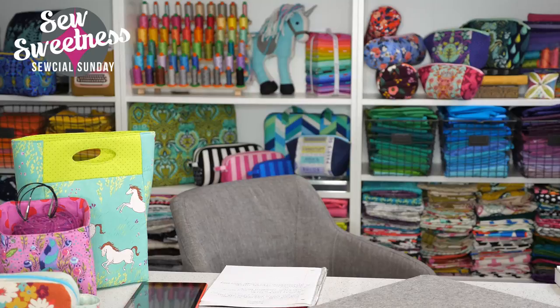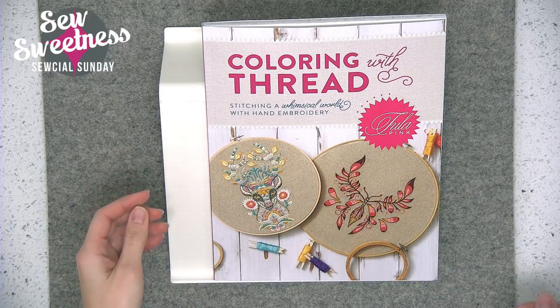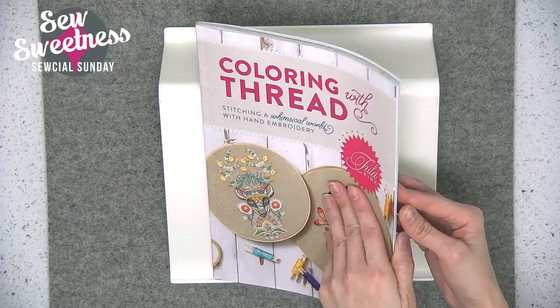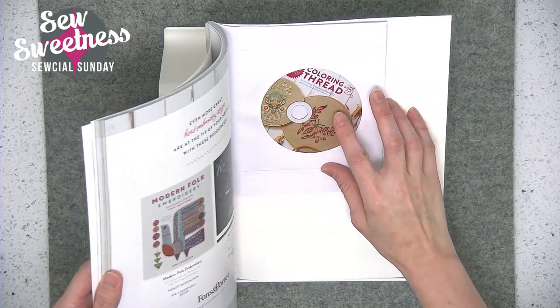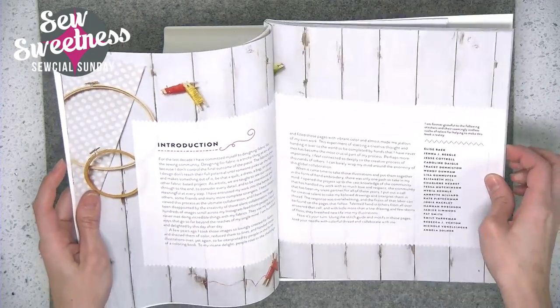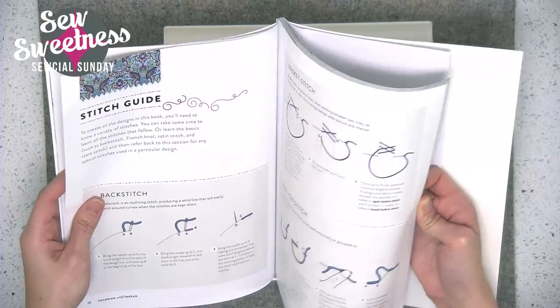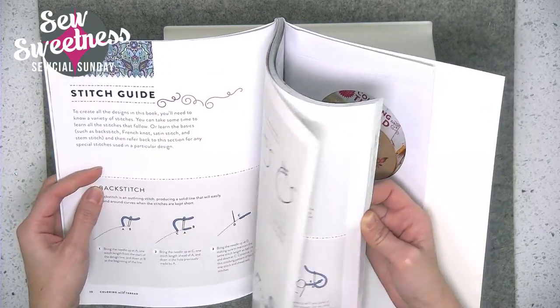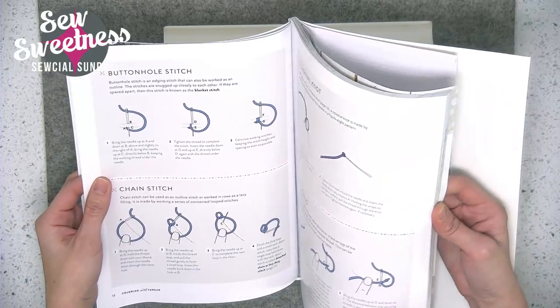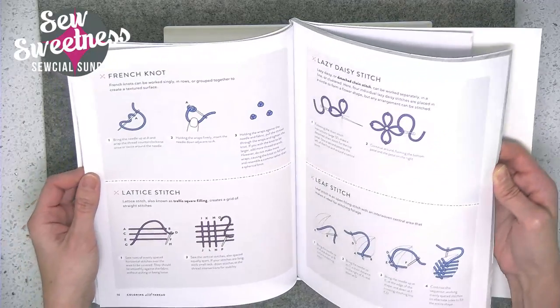My book review for this week is Coloring with Thread by Tula Pink — it's an embroidery book that recently came out. I got mine right after Christmas. The book comes with a CD at the back so you can print out the designs or transfer them to paper. I really appreciated the stitch library at the beginning of the book. I was expecting maybe four stitches illustrated, but as you can see there's a lot of different stitches illustrated — you can use all of these different stitches, maybe learning some new ones for the projects.